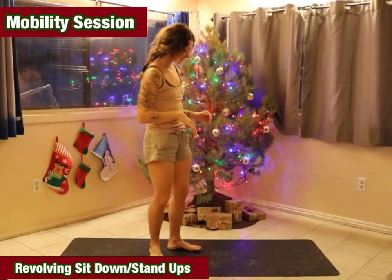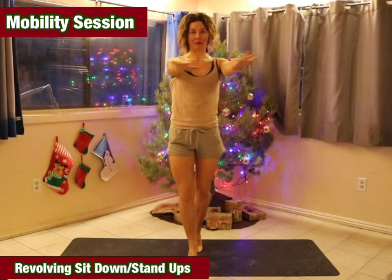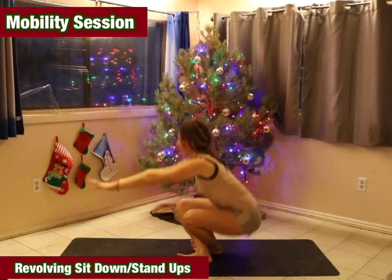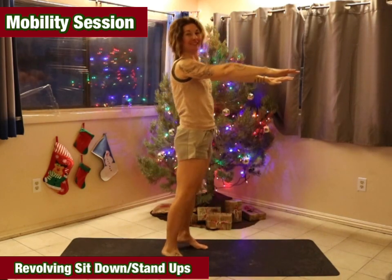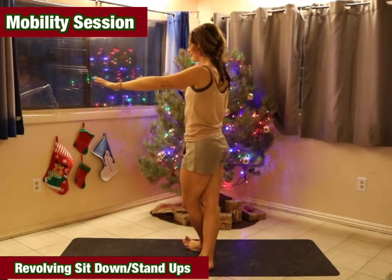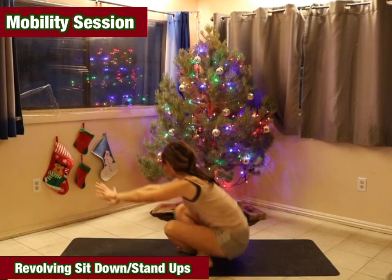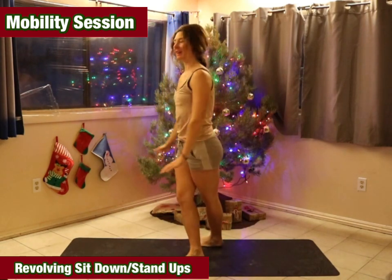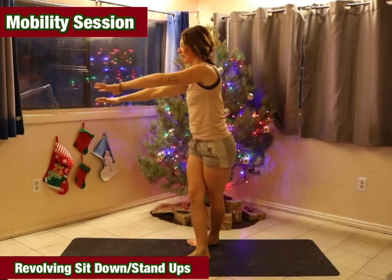Four more for me. Up on the tiptoes, spin one direction, lower down, come back up, and spin the other way. Sit down. Stand up. And do that three to four more times.